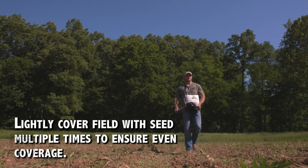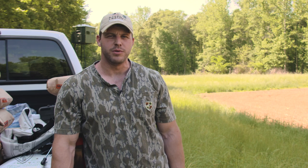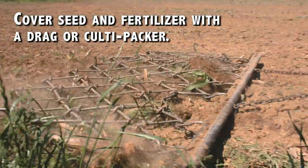When broadcasting it, you do want to make sure you've got as even a distribution of seed across your seedbed as possible. Get your seed and your fertilizer incorporated into that top inch and a half to two inches of dirt.